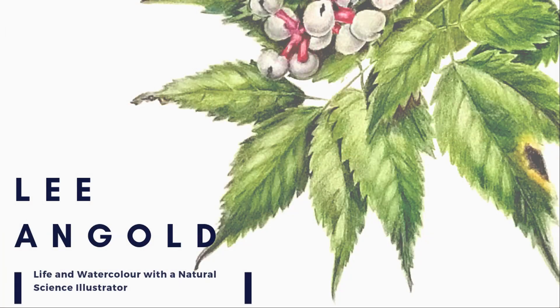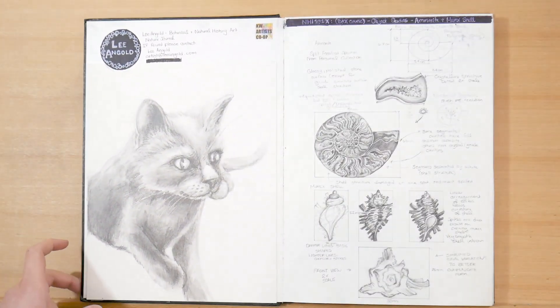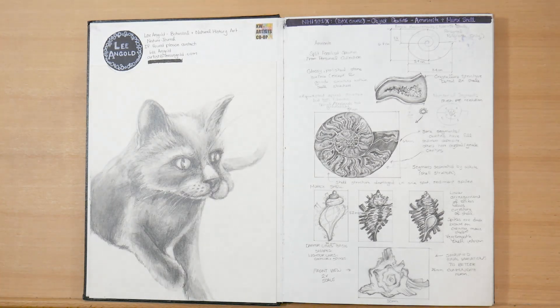And now let's get into the video. If you're new here, my name is Lee. I'm a botanical and natural science illustrator, and on this channel I share illustration tips and techniques and some insight into my daily life as an illustrator. If this is content you're interested in, don't forget to hit like and subscribe down below. And now let's get into the sketchbook.